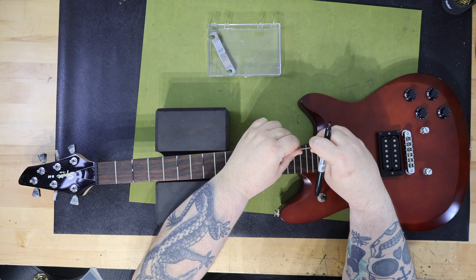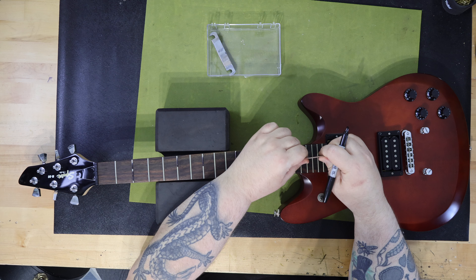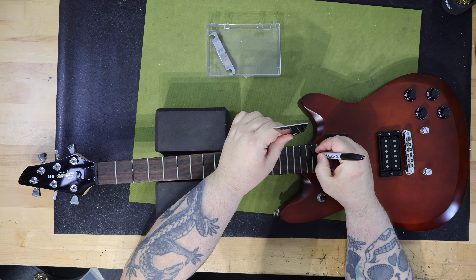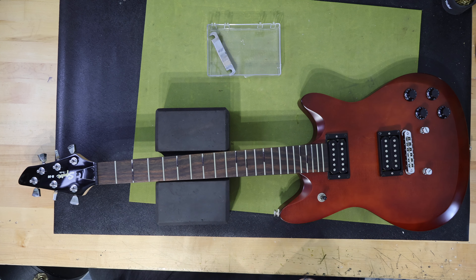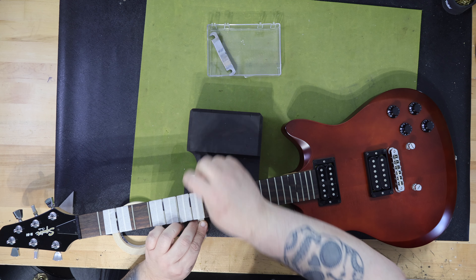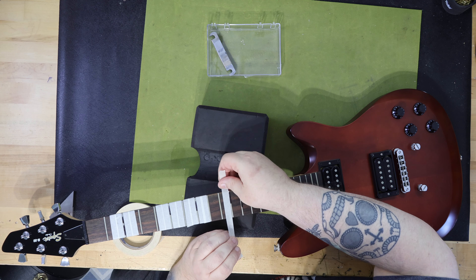I searched for the original MSRP — manufacturer's suggested retail price — and have yet to locate what the two models sold for new in 2005 to 2006. Some observations: I'm amazed that there's a Squier case — I've never seen one before. The case is really nice and very high quality. It is comparable to a Gibson case. I do not know if the guitar came with this case or if it was purchased as an accessory.